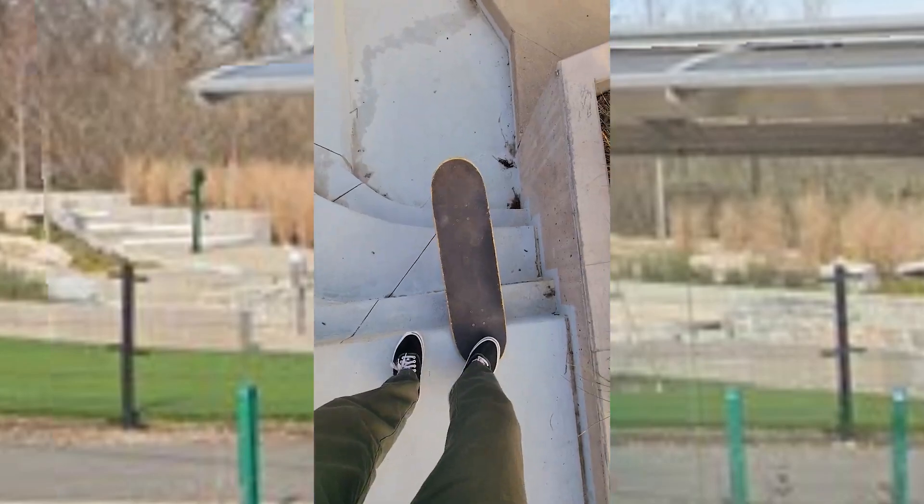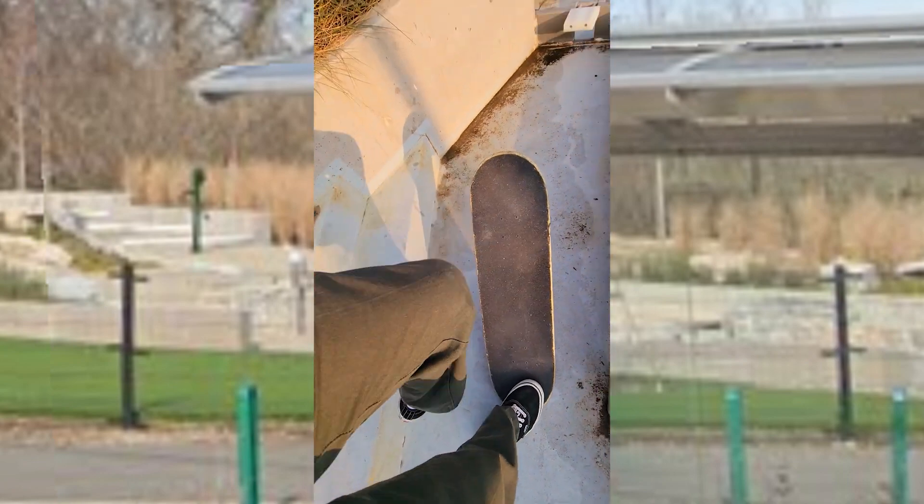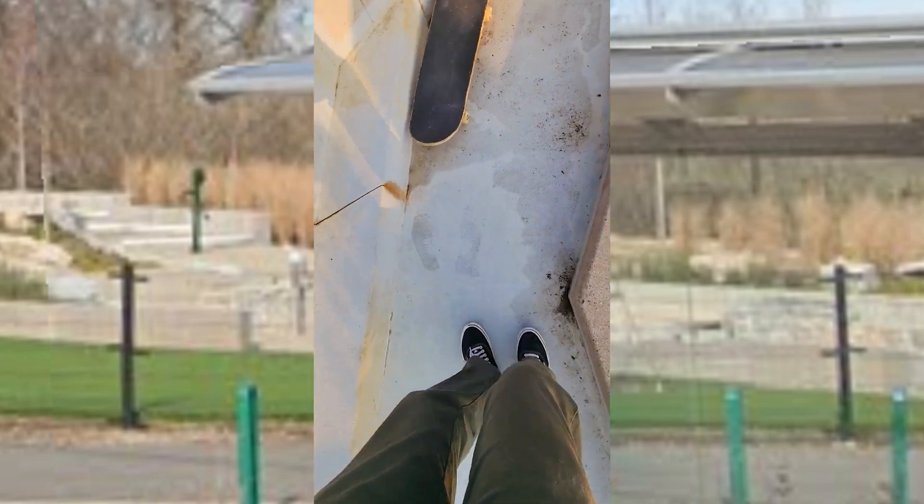There's a lake! You can even tail drop it if you'd like. Now my shoes are wet. Fun.